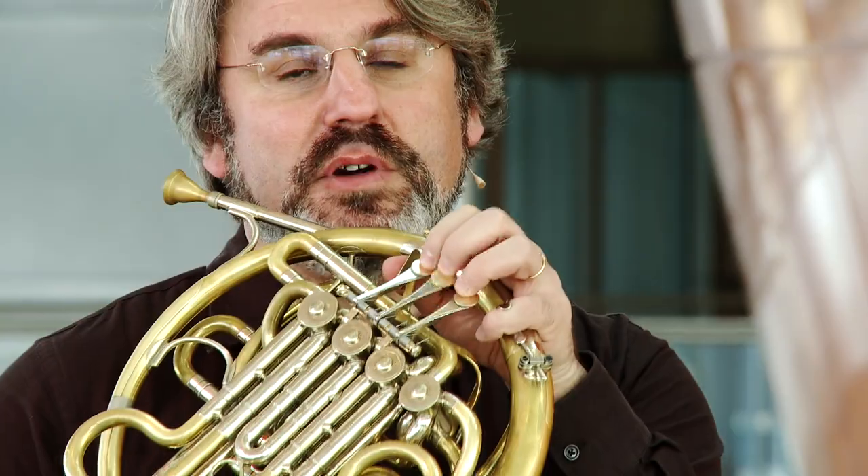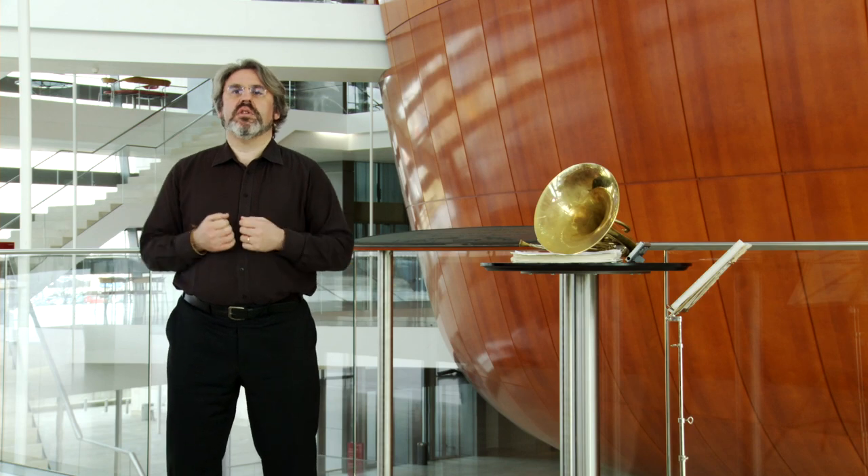We'd like to talk a little bit about fingerings. I will show you what helps me to relax, because I believe that good breathing is connected to relaxing and feeling good about your body.